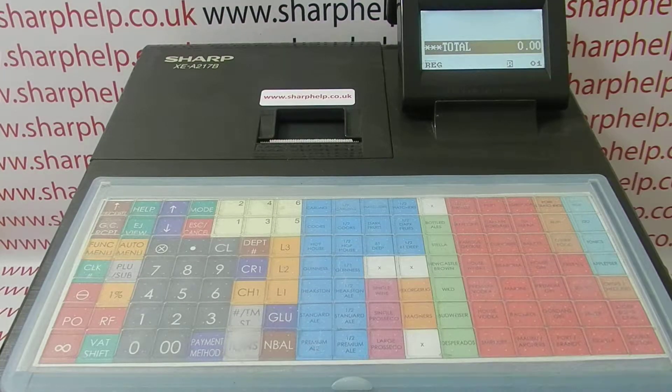In this video from Sharp Help, we're going to demonstrate how to perform a factory reset on the XEA217 model. It's not a complicated procedure, but the procedure we're about to do will wipe all sales data and all programming data from the machine. So only perform this if you're happy for the till to be set back to zero.